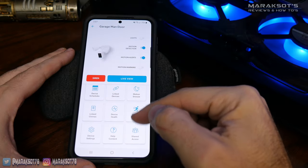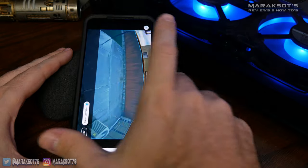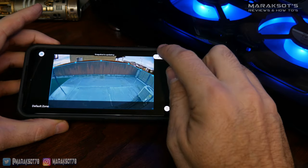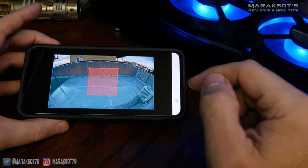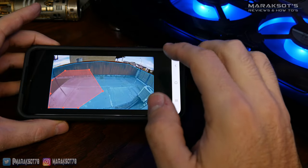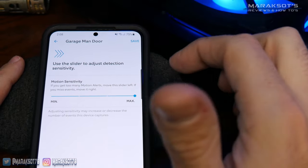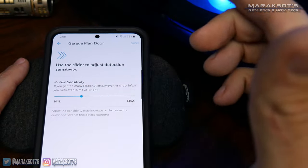Going into motion settings, the first option is where you can set your motion zones. Here you drag pick points around the preview picture to highlight in blue the areas you want motion to be detected in — anything outside this blue area will be ignored. You can set up to three motion zones if you need more than a single zone. Backing out to motion settings, we have motion sensitivity, where you can make it more or less sensitive using a slider. I've just left it at the default, which I feel works great.